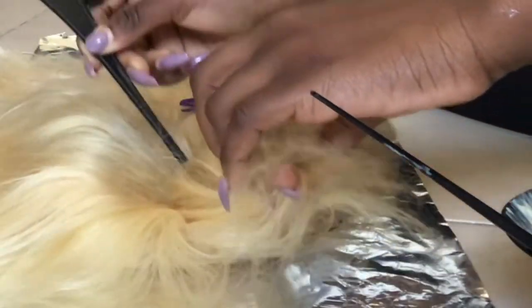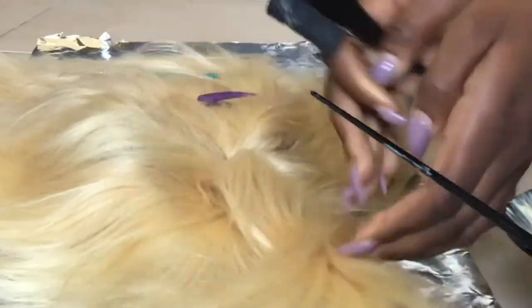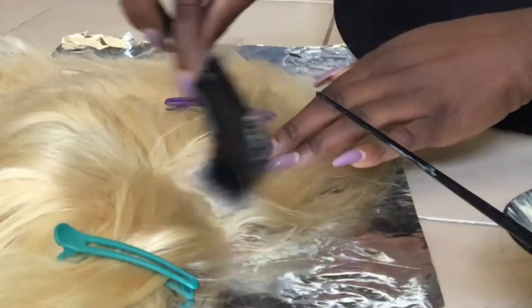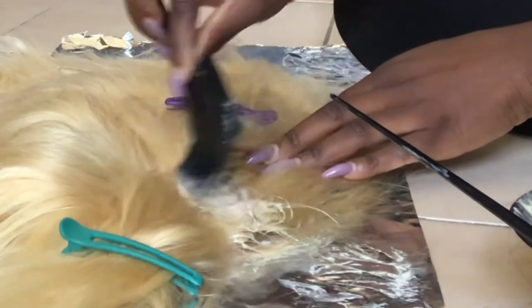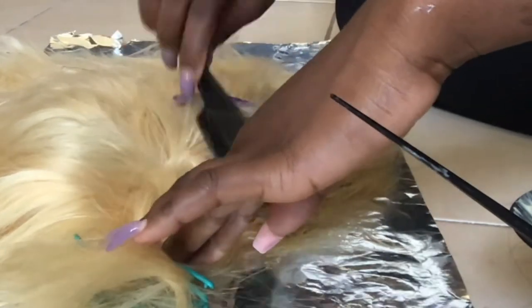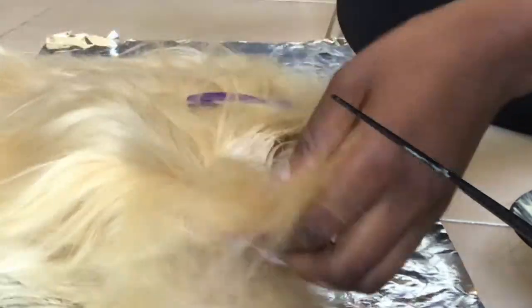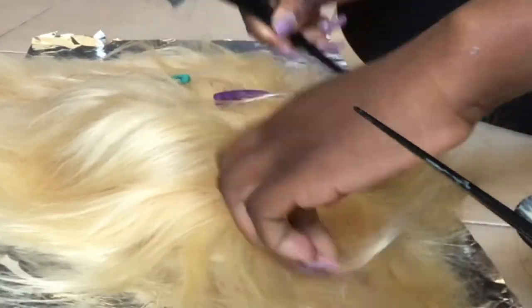I wish I had gone for a lighter brown because this one ended up looking really dark — like a deep mahogany color. It was taking forever and I was so tired. I'm very lazy with things that take forever, but the results were good so I'm happy.